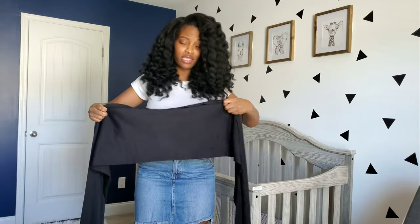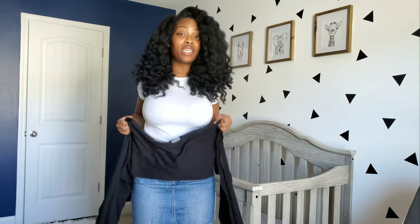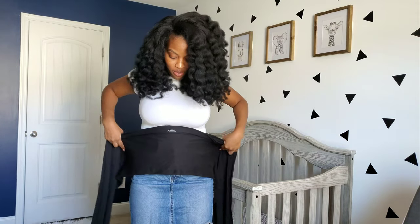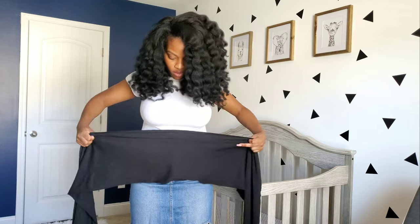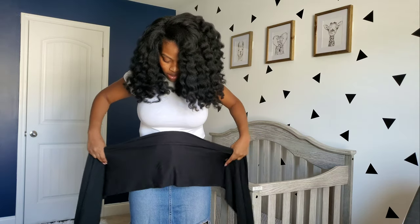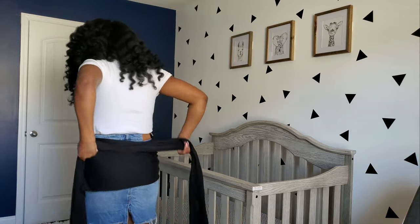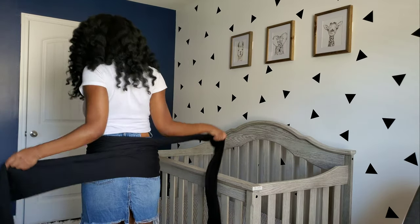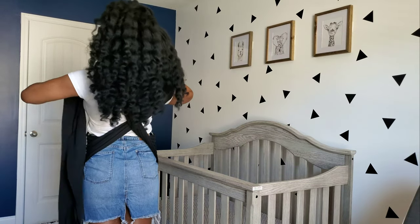I do want to say this was a learning curve for me — I had to try like 15 times till I got it right. You want to place the logo close to your belly button area and wrap it around. Then once you get to the back, you just cross it and bring it over your shoulders.